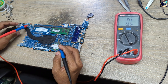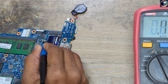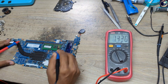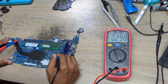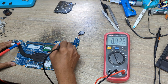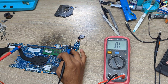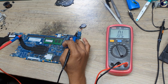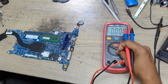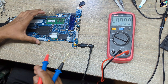I'll put the red probe to ground and check: first, this is the 5 volt power rail — as you can see, it's clear, no short. This is the 3 volt power rail — also clear. And this is the 12 volt power rail — also clear. So our 3 volt, 5 volt, and 12 volt main power rails all have no short circuit. Now I will check required voltages on this motherboard, so I'll plug it in.